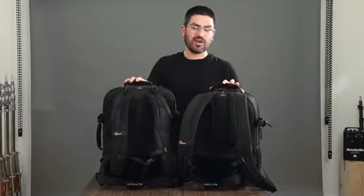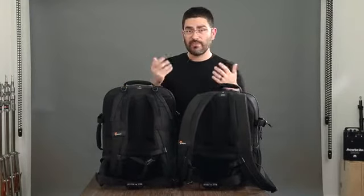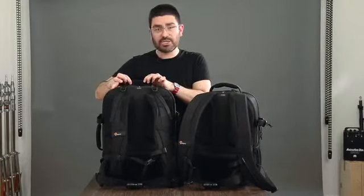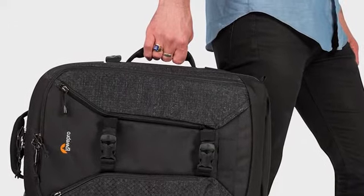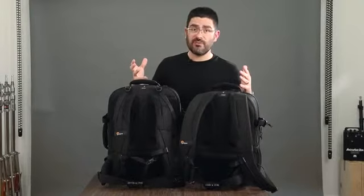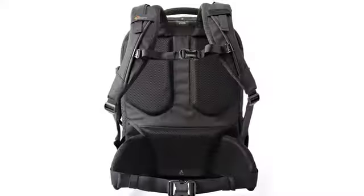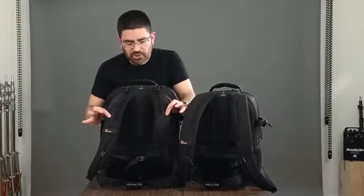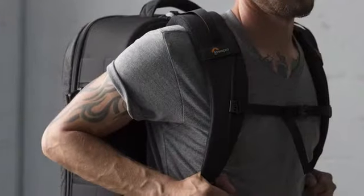Let's talk about carrying comfort, which is really important in our Runner Series. This series has always been praised for its carrying comfort and we've upped the ante. Handles are now really plush with a 3D mesh on the bottom — we've got one on the top and one on the side for multiple carry options. We've made a really plush shoulder strap and back panel with individual pads, and the shoulder strap is designed so the 3D mesh wraps around the side to be more comfortable around your neck.